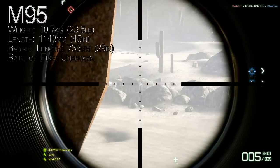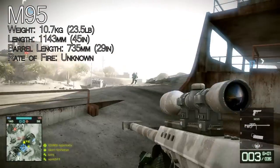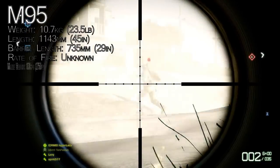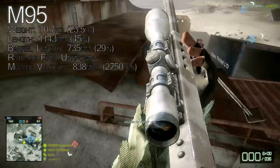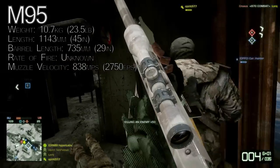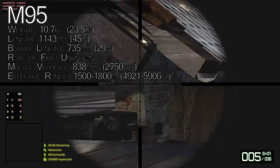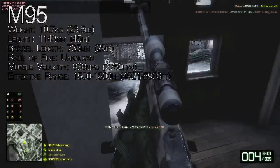The rate of fire is unknown — I couldn't find a specific number, so I just wrote unknown. The muzzle velocity is 838 meters per second or 2750 feet per second. The effective range is 1500 to 1800 meters, or 4921 to 5906 feet.